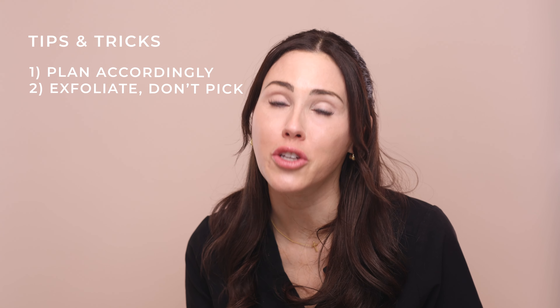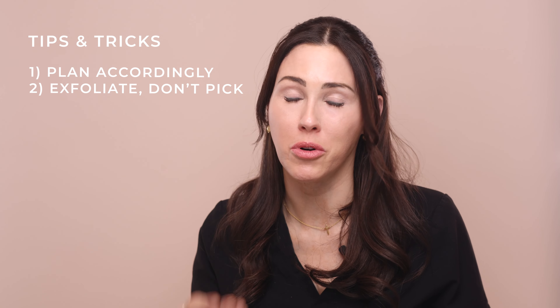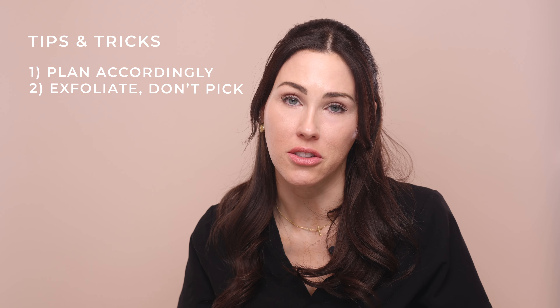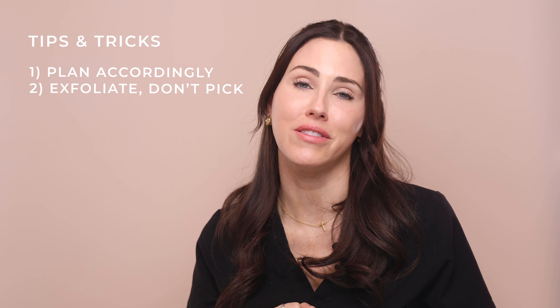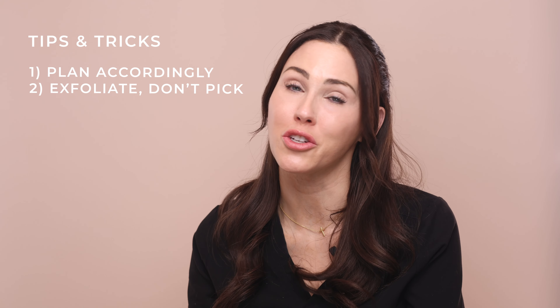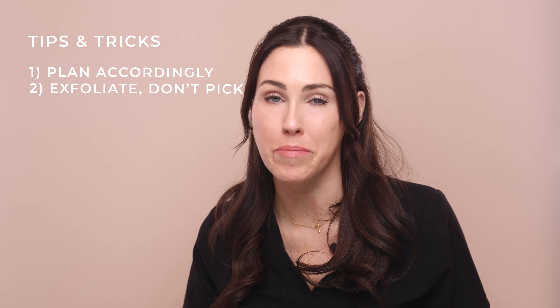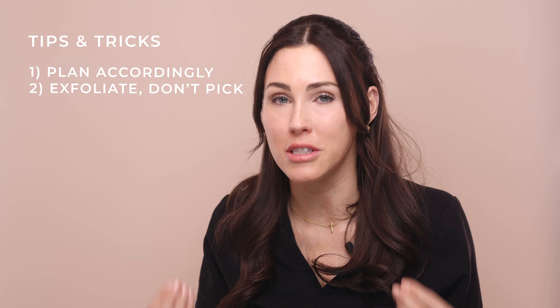Tip number two: exfoliate, don't pick. With this peel you can use the exfoliating polish to gently exfoliate off that top layer of skin once a day. By days four and five you'll find you can't even use the polish anymore — you'll just be swiping it away with the gentle toner. If you don't have the self-control to resist peeling sheets of skin off your face, just don't do this peel. Not everyone will peel visibly — some people peel sheets off, which tends to happen with drier skin types — but the retinol is still penetrating those deeper depths regardless.